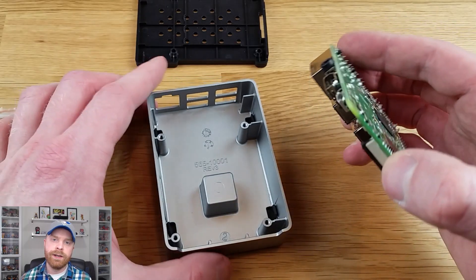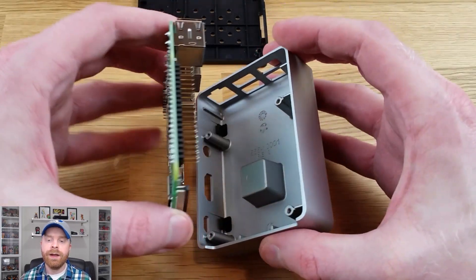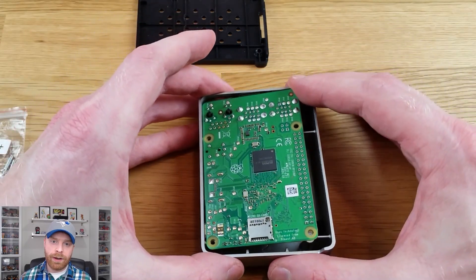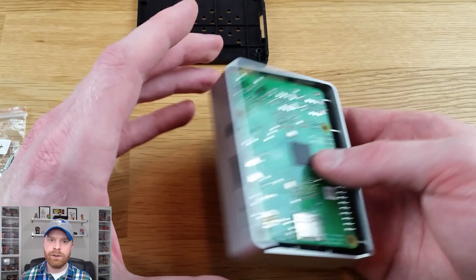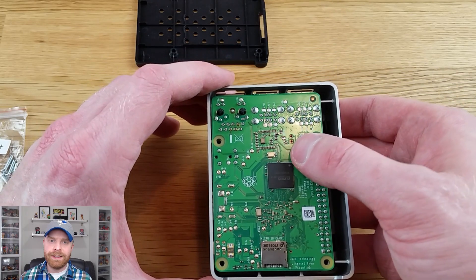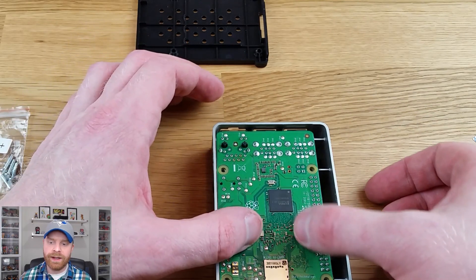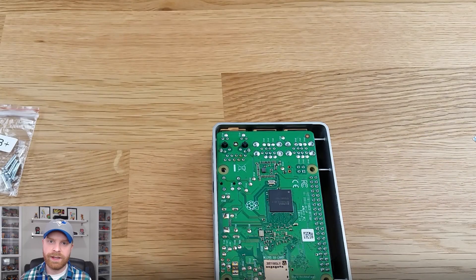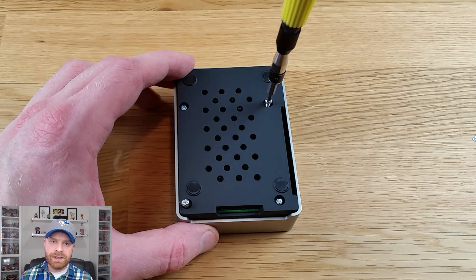The easiest way to place the Raspberry Pi in the case is to start with the side that has the HDMI connection — that centers the board in the case and makes things a lot easier. Before you drop the board down on the CPU post, make sure all four screw holes on the bottom are lined up. Once it's in, press very, very gently on the part of the board where the CPU chip touches the case. Be very gentle, because pressing in the wrong area with a lot of force could damage the board. Next, place the back of the case on and put the screws in — they don't need to be extremely tight, just snug.